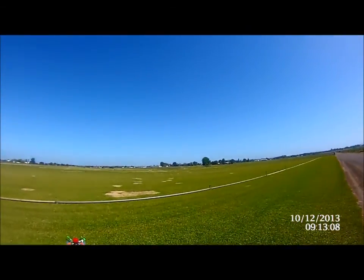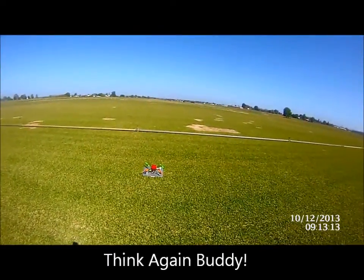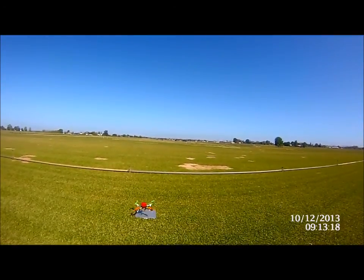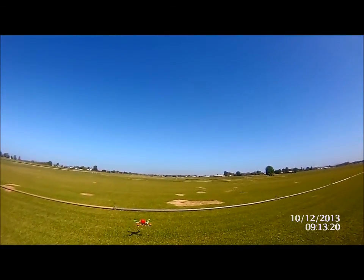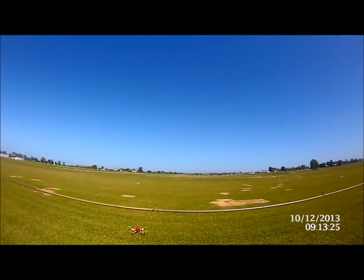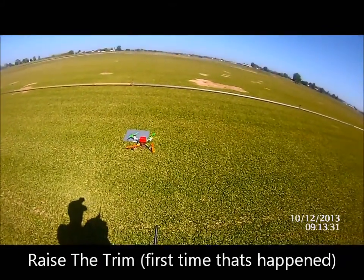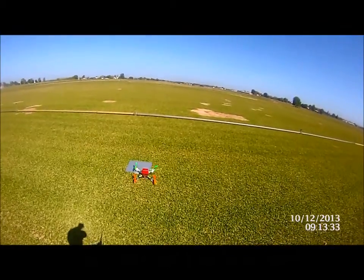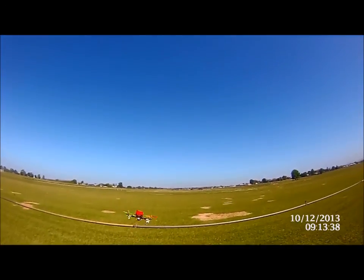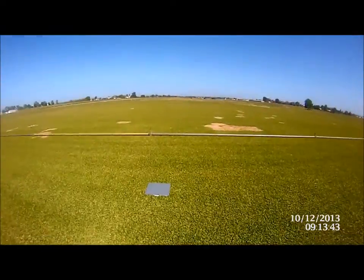Beautiful day, nothing but glorious flying weather, so we'll take out the little multi-wee and we'll do a position hold.